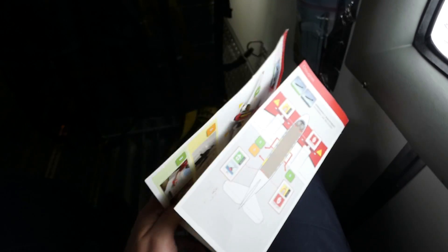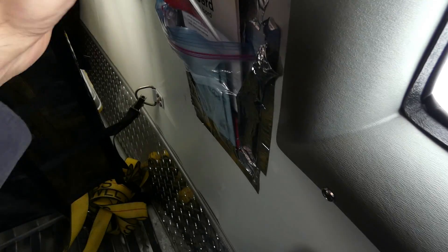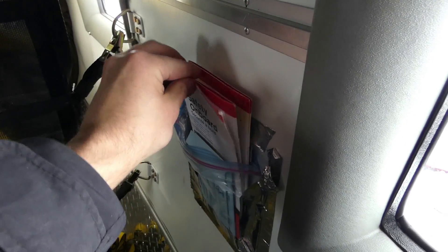Yes, you are reading it quite correct. Douglas DC-3 onboard safety manual. Let me tell you a story.